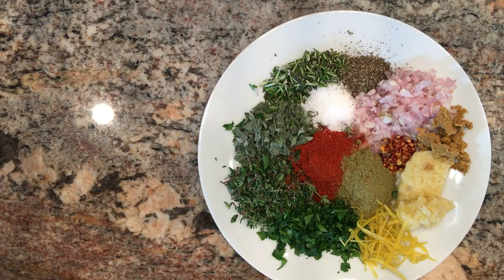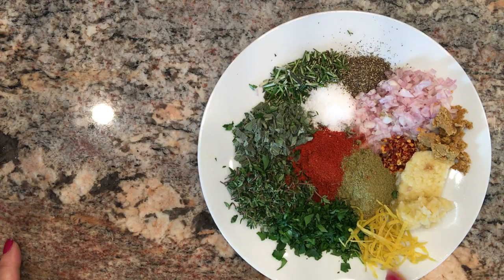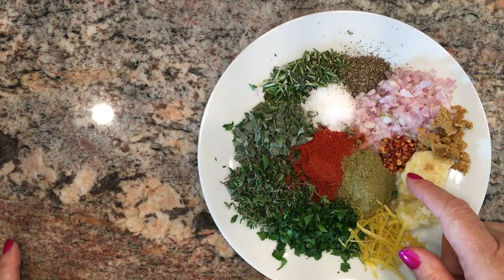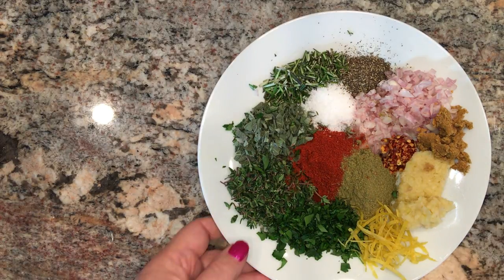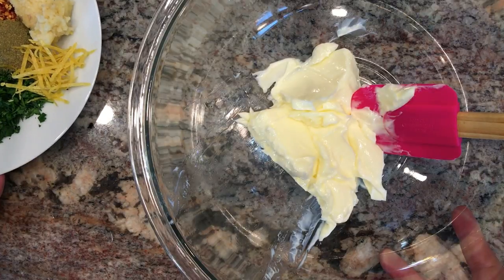The ingredients you'll need for the bistro turkey compound butter: the zest and juice of one lemon, six cloves of garlic finely minced or grated on a microplane, a tablespoon each of fresh parsley, rosemary, sage, and thyme, a tablespoon of smoked paprika, a tablespoon of chicken poultry seasoning, a quarter teaspoon of red pepper flakes, a teaspoon of salt, a half teaspoon of black pepper, a small shallot finely minced, one Knorr chicken bouillon cube broken into pieces, and one cup of softened butter.